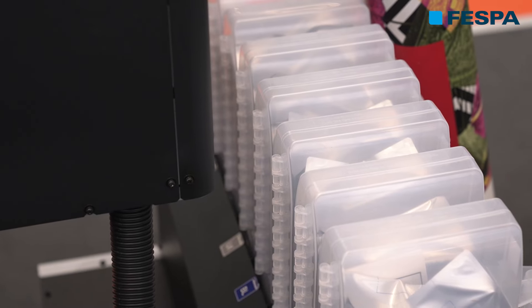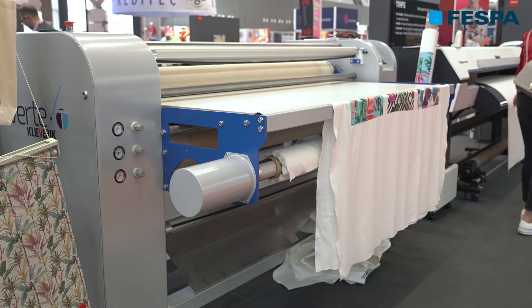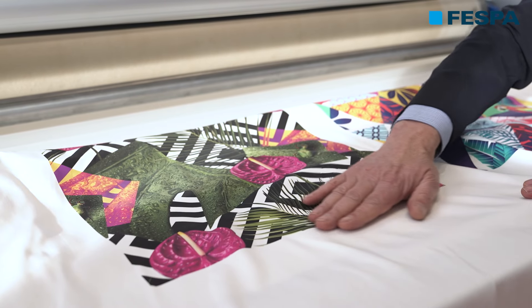The benefit of that is, in dye sublimation you can only do this on polyester-based textiles, whereas with a pigment ink we are actually able to do a transfer print process on any fiber type — natural fiber, blended fibers.